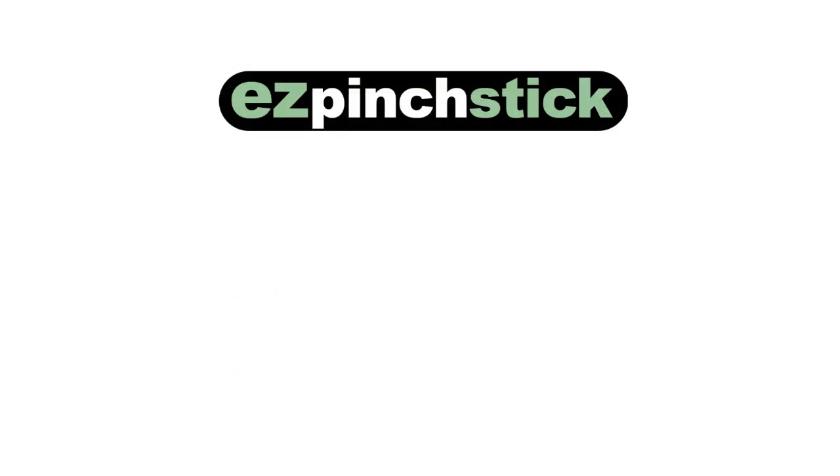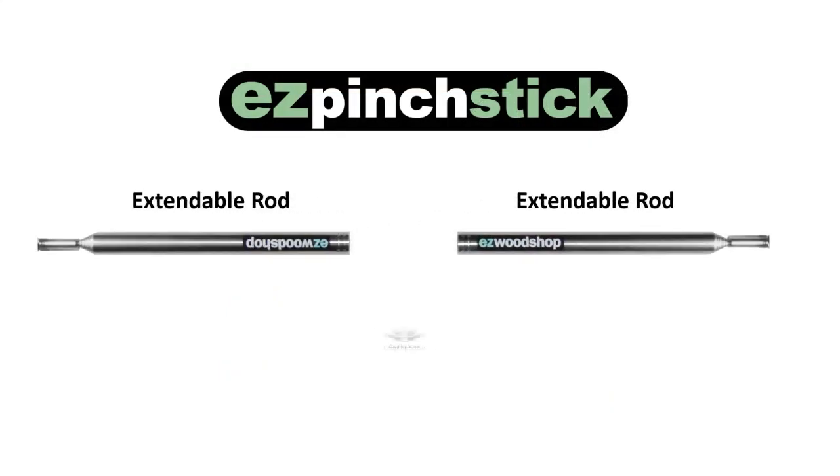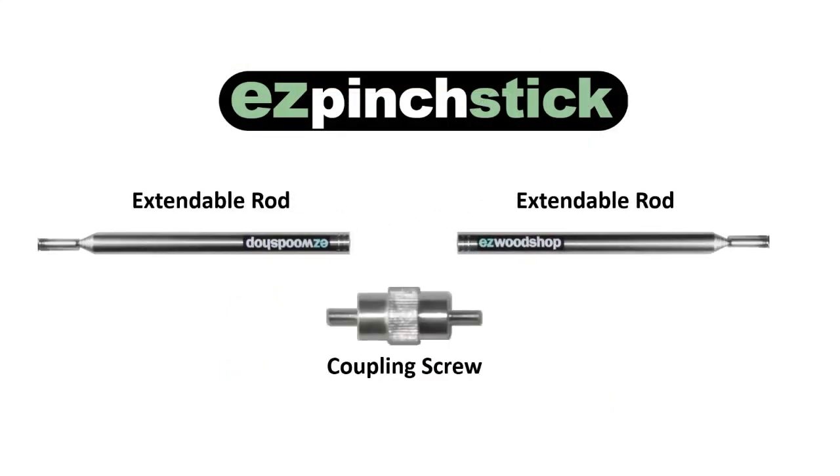The Easy Pinch Stick includes two extendable rods, a center coupling screw, and two removable corner tips.